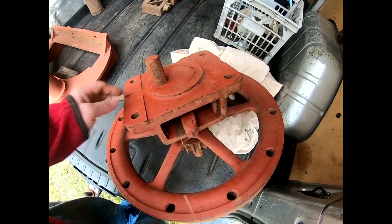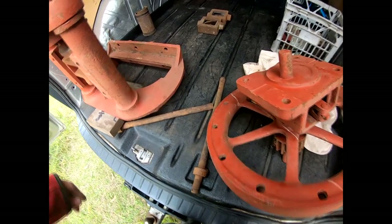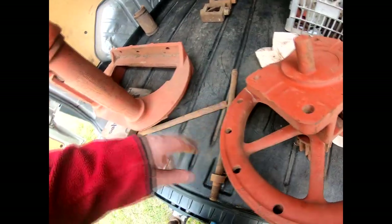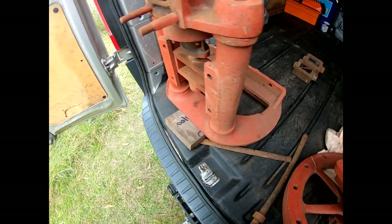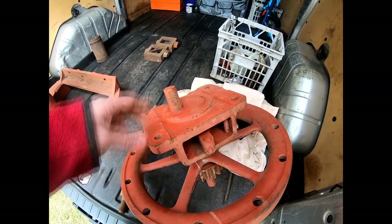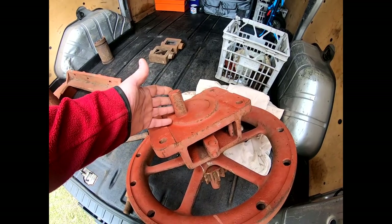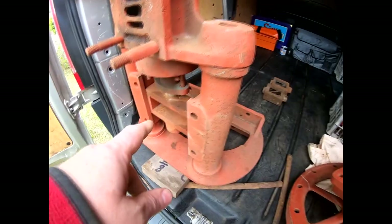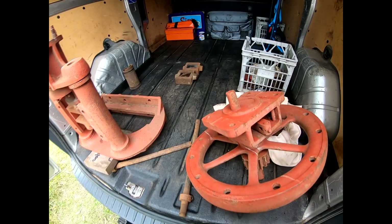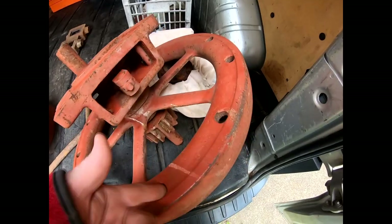These have got keys on here that actually fit — actually, I've assembled this the wrong way around. There's a crank pin that operates the slide block, which runs across the buckle. One of the interesting things is this hollow flywheel. Now these bits — this is the original slide valve box.